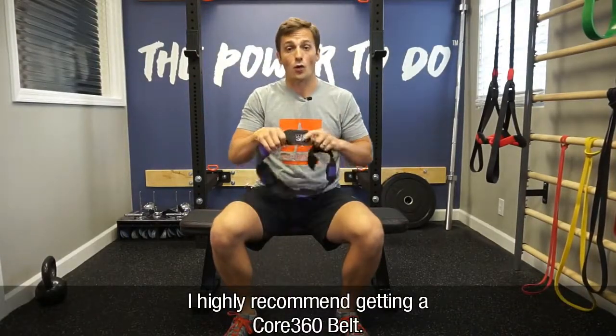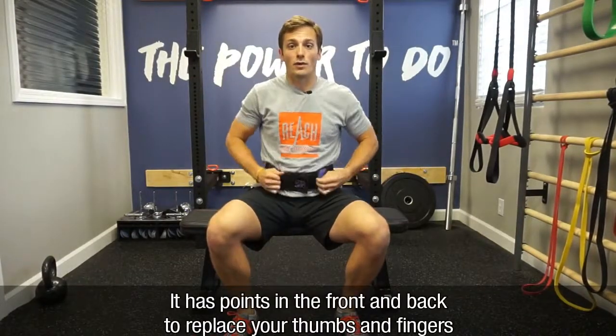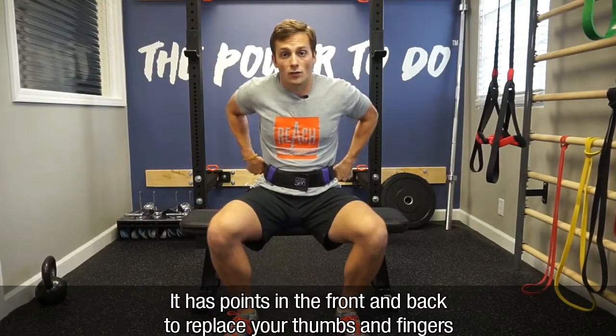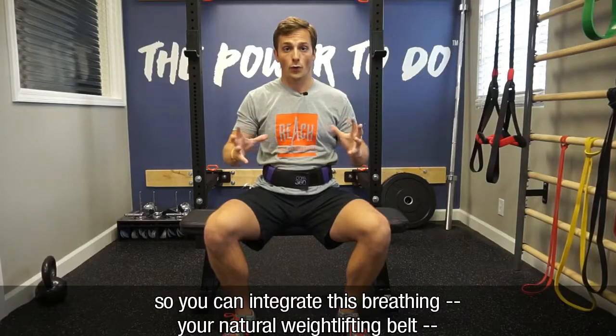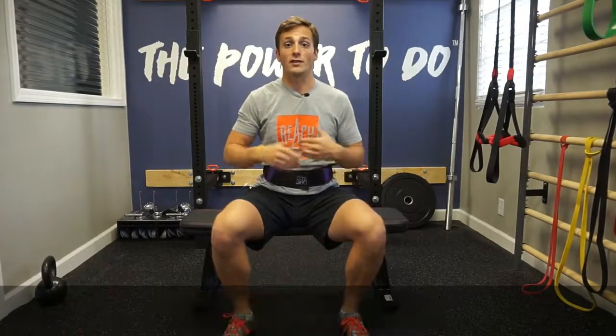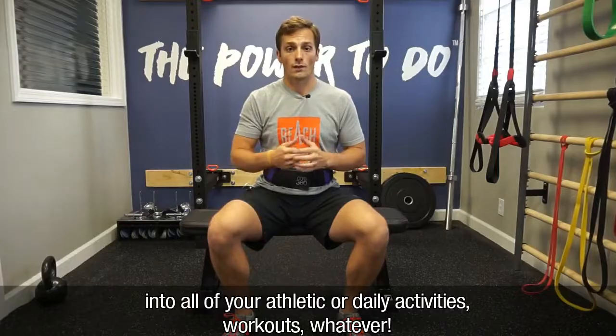I highly recommend getting a Core 360 belt — it has points in the front and the back to replace your thumbs and fingers so that you can integrate this breathing, your natural weightlifting belt, into all of your athletic activities, workouts, whatever. And remember.